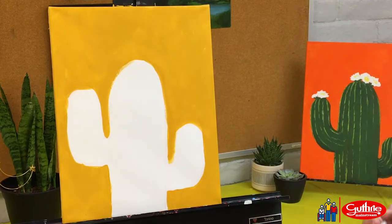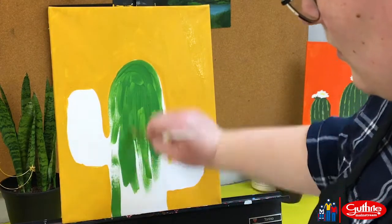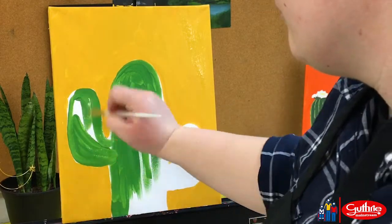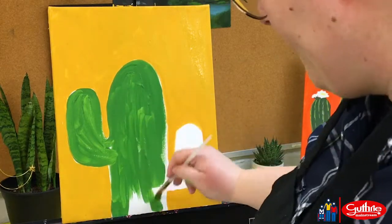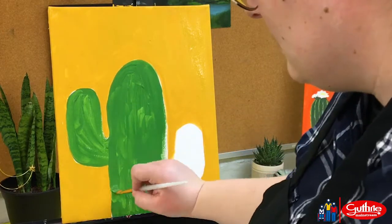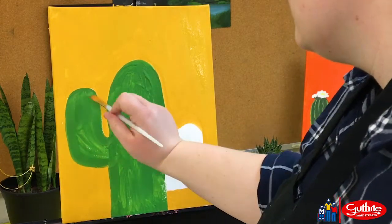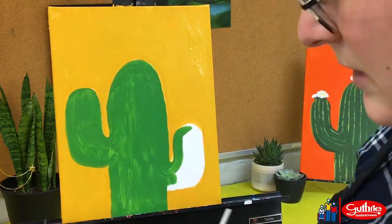Once you feel comfortable with the background, we can start on the cactus color. I'm using kelly green or a medium green to fill in the base color of the cactus. If your lines are not straight, that's okay — cactuses have bumps. A chubby cactus is a happy cactus; that means they got lots of water to grow that year. So if you have a little bit of bumps, that's totally fine.